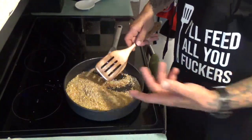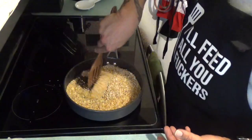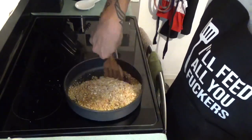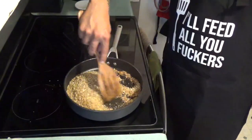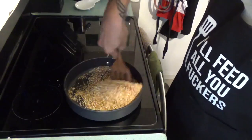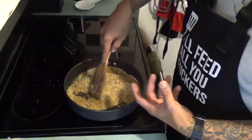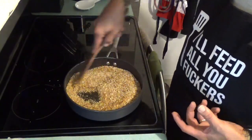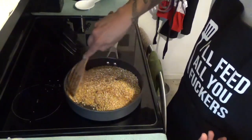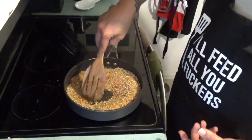You don't want these too dark — you don't want to overdo it because it won't taste good. You're looking for a nice golden brown, like a Southern California tan — a lighter shade of brown. The oven is ready too, so that's good. These bad boys are just about there — getting turned into that golden brown color.